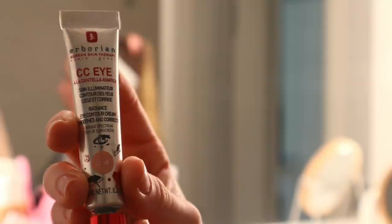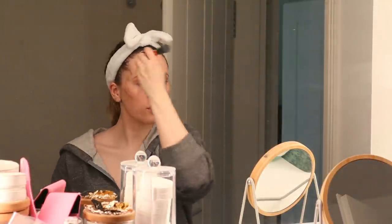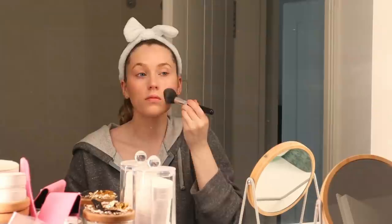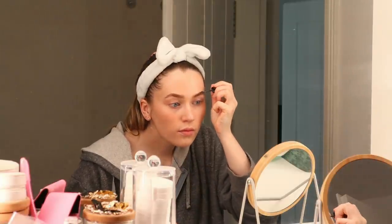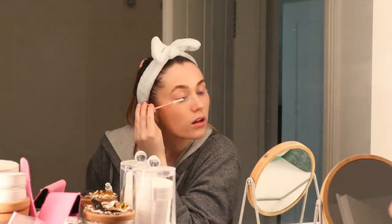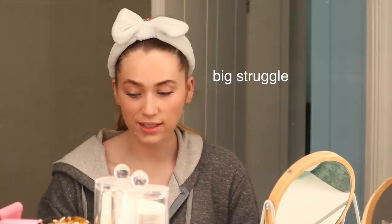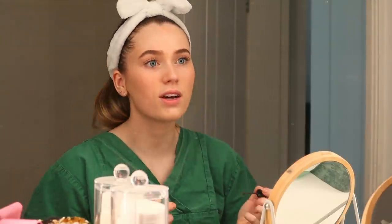For my face makeup I'm using the CC cream by Eborian in the shade Claire and the matching CC eye cream. I really love these products — they are color-adapting and leave your skin with a really natural finish, still looking like skin. Afterwards I'm using the contour stick by Fenty Beauty, adding a bit of color back into my face, and the cream blush by Bobbi Brown. Once all of that is done, I top everything off with a bit of powder all over my face and then do my brows. I don't wear much makeup for my everyday look, so to finish I just do my lashes using a white lash primer and then my favorite Le Marc mascara by Marc Jacobs.